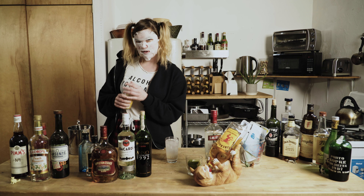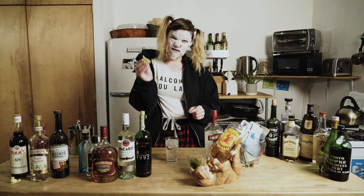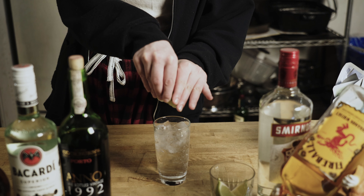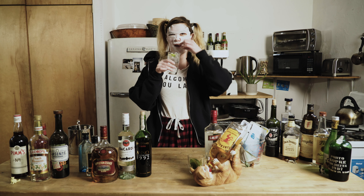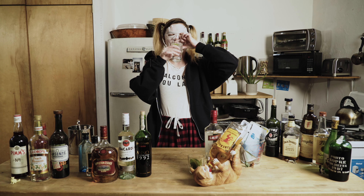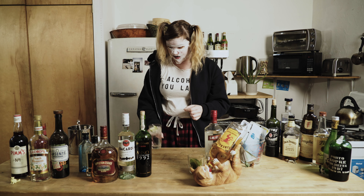Oh my god, it is almost ready. Then a lime. Gin and tonic. Delicioso.